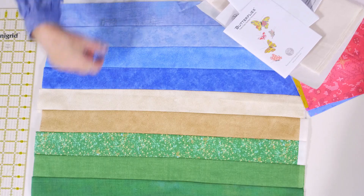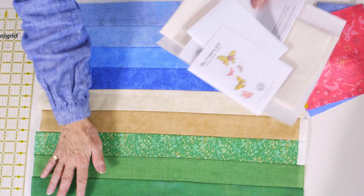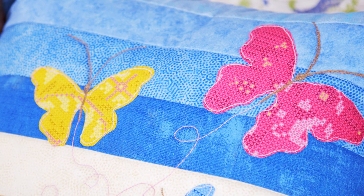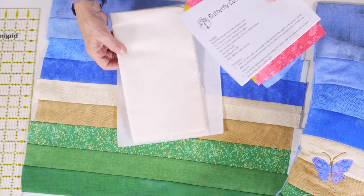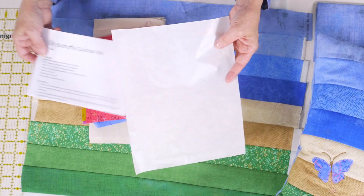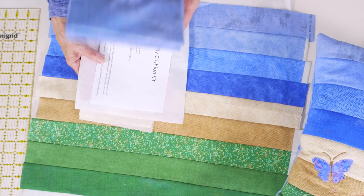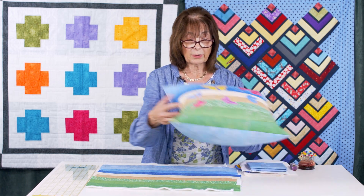You're going to get the fabrics to form the front of the kit, which come as strips — sky, land, and green grass. You're going to get the appliqué patterns for the butterflies, fabric for the butterflies, instructions, a bit of calico for the inside of the front of the cushion, heat and bond as your bonding medium for the fused appliqué, and enough fabric for the back of the cushion.